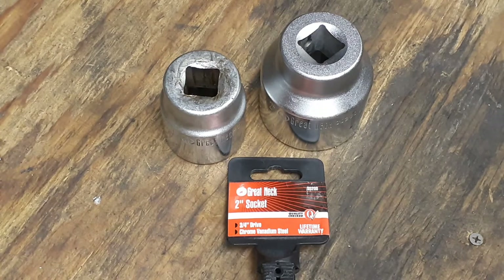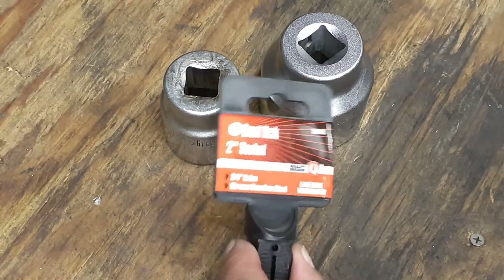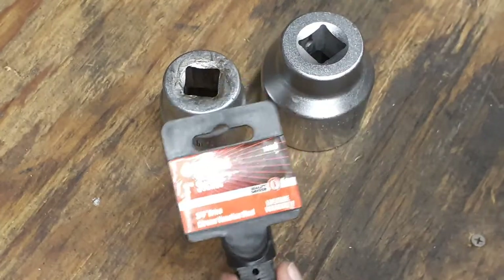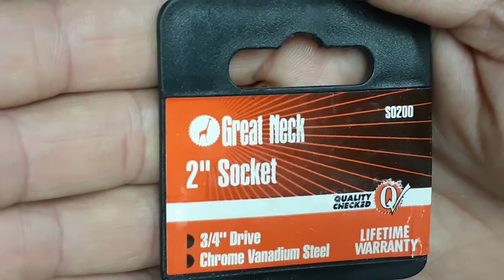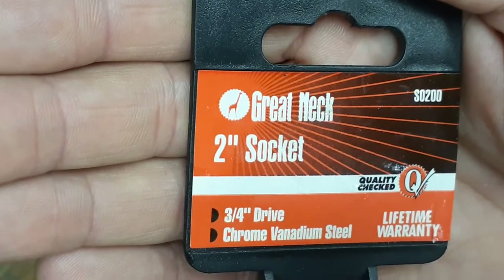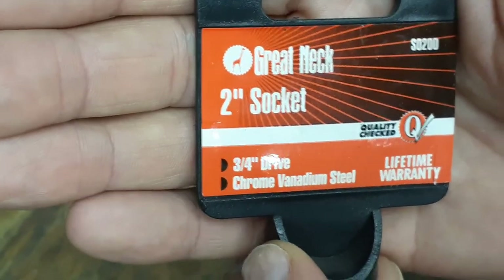I want to share a little bit about it. The sockets used to be made in America — I think the company has been around since about 1919, about 100 years. But unfortunately, from what I was reading online, apparently not all their parts are made in America anymore. So here's the socket I just ordered — it's a Great Neck two-inch socket, part number S0200, and it's three-quarter drive chrome vanadium steel.